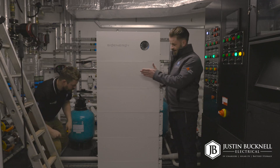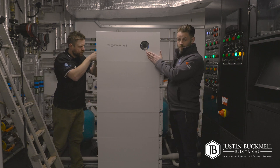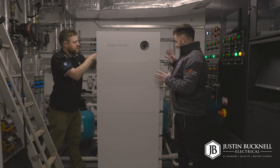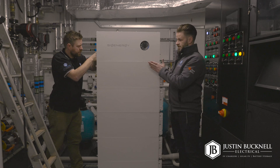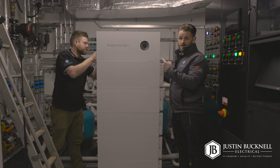We now have all the individual battery units mounted onto the floor plate. The last item to go into place was the SIG Energy controller, which is now in place. The next step for us is creating the framework behind to support this whole unit and stop it from tipping over, and then after that we'll move on to the next stage.